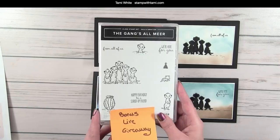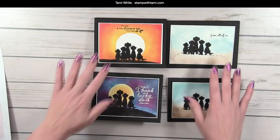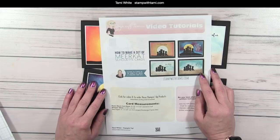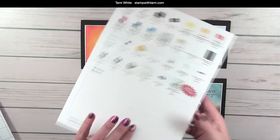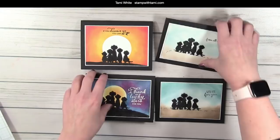I have a bonus Gang's All Mirror stamp set that I'm going to give away live if you leave a comment. If you're watching live on Facebook you'll be entered to win a ladybug stamp set or the Gang's All Mirror — two bonuses. As always, I have a free PDF that has all of the measurements and information on everything we are creating today. You can get this on my blog resource page by clicking the link in this video's description.